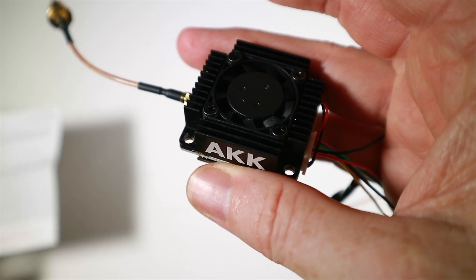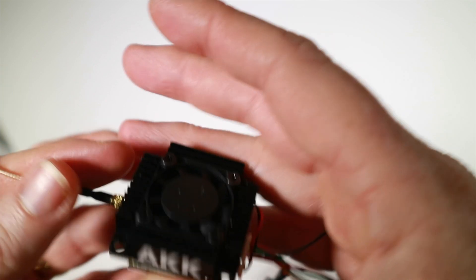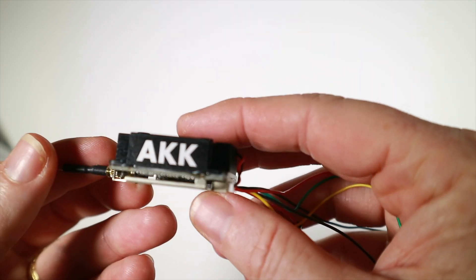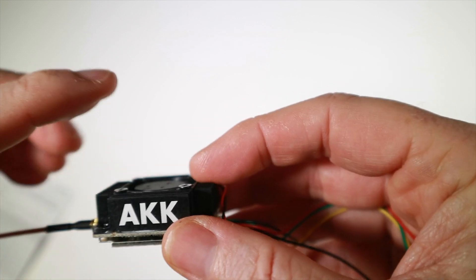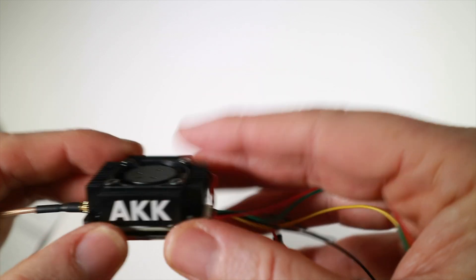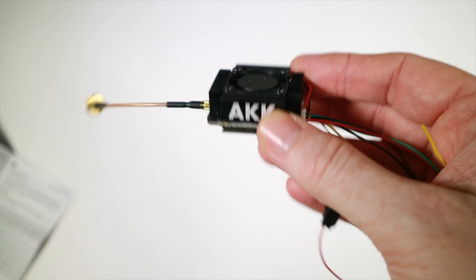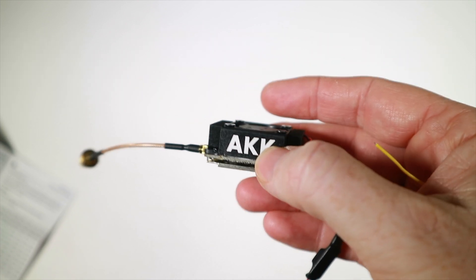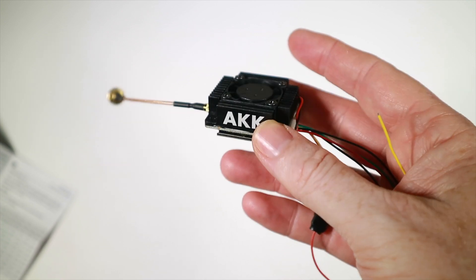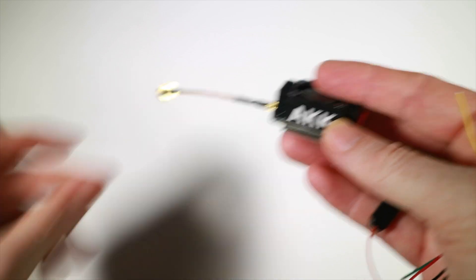It's got a reasonable wide range of power — it goes up to five watts, starting at 25mW, then 200mW, 500mW, one watt, three watts, and five watts, which is not bad. One thing I instantly thought of is this is quite a chunky unit. It's going to need serious headroom in a quad, or somewhere behind to install it. Thinking about what to install it in, I instantly thought of a seven inch, because for anything to do with range I want a big quad.